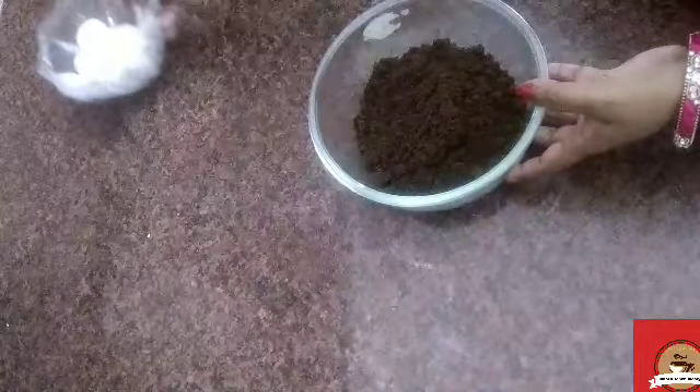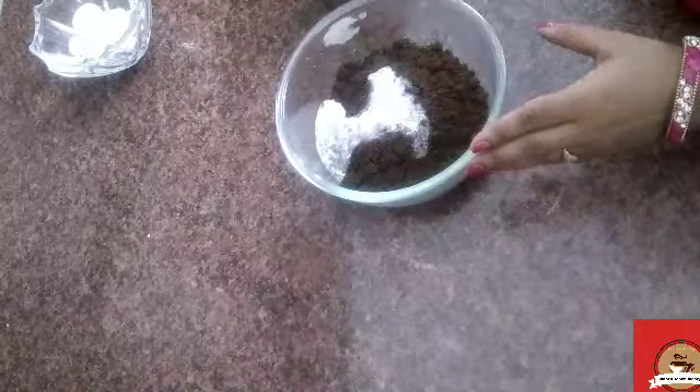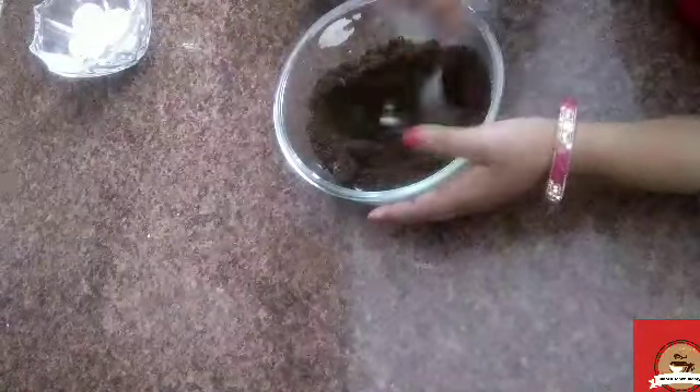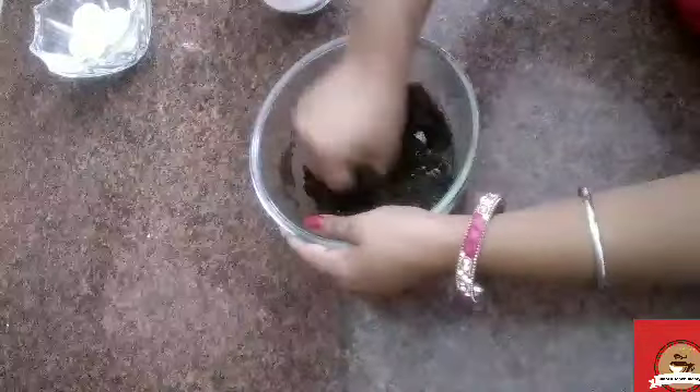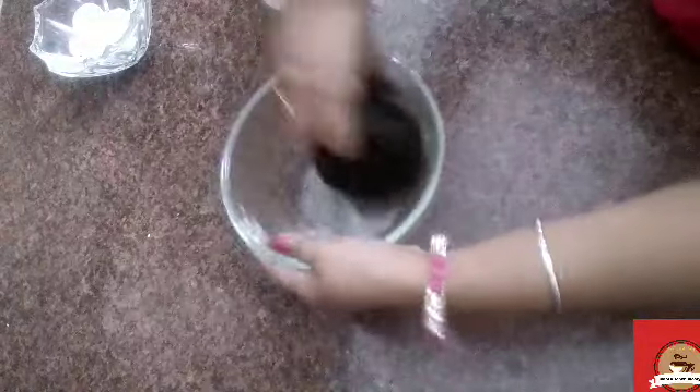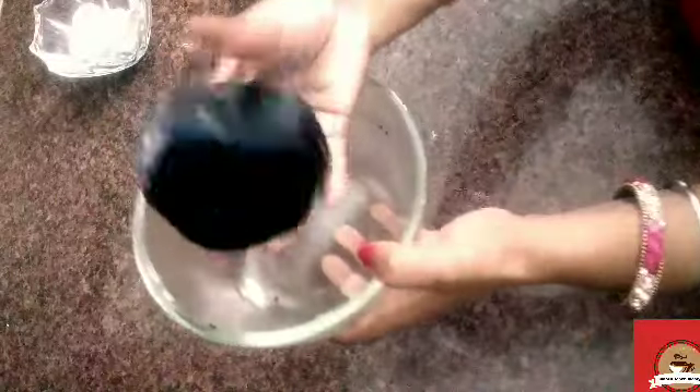Now we are going to make the outer layer. We will add a little butter to the cream and chocolate biscuit powder. I will add some smooth butter and mix it well with my hands so it forms a good dough. Look at how shiny the chocolate dough is — it is ready. Now we will put it aside.